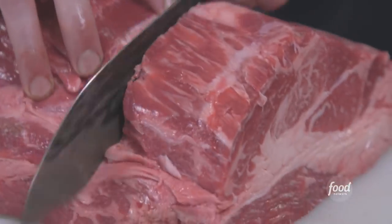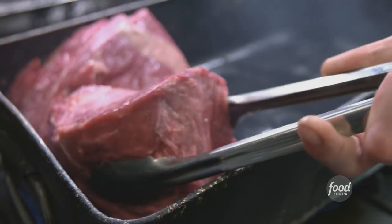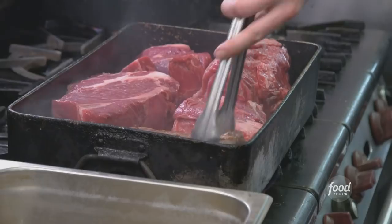We're gonna braise all this? Yep. First, we gotta whack it into hunks. Give it a good amount of salt and pepper. Sear it in a pan over high heat. We'll hit all four sides.